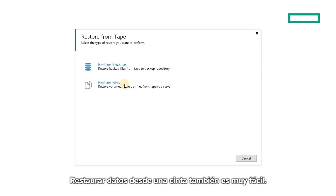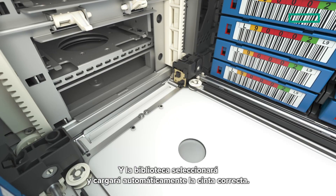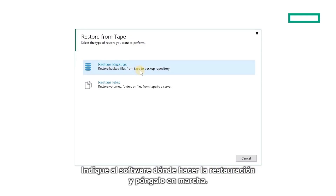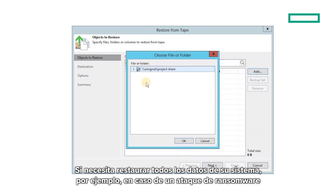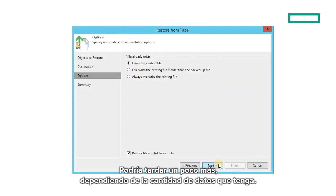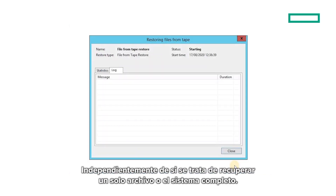Restoring data from tape is easy too. Find the files you want to restore, and the library automatically selects and loads the correct tape. Tell the software where to restore to, and set the job going. Restoration of single files will happen quickly. If you need to restore all of your system data — for example in the case of a ransomware attack — it may take a little while longer depending on how much data you have, but the method is still the same, regardless of whether it's a single file or a full system recovery.